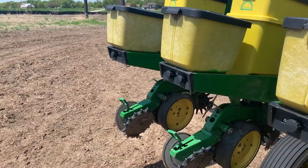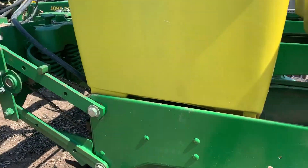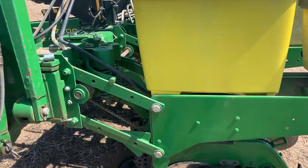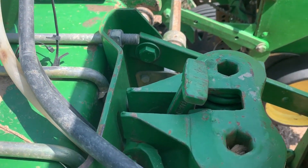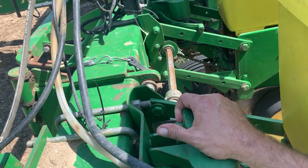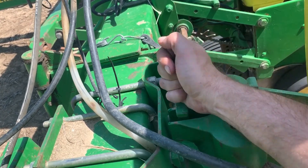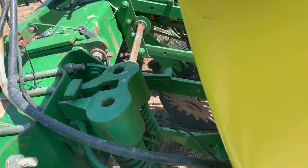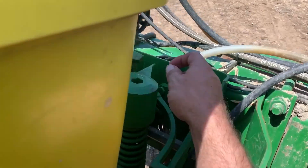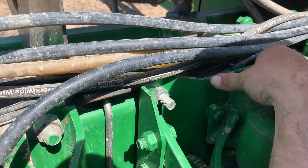All right, we're finally able to get back in the field here. I switched the machine over to soybeans, so now I got to go through the settings. The ground I'm going into has been worked. This controls our down pressure - now since it's been worked it is so mellow, I'm pushing these all the way forward, kind of tap them down a little, make sure I do not need any more down pressure than I need.